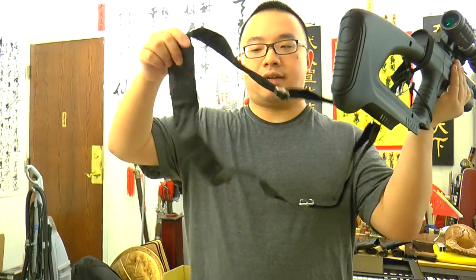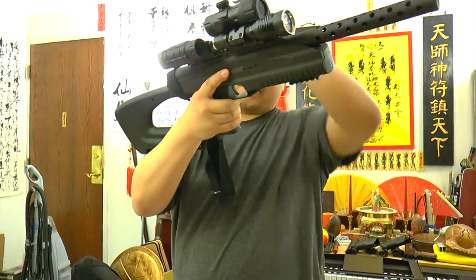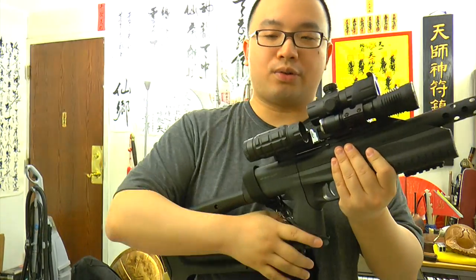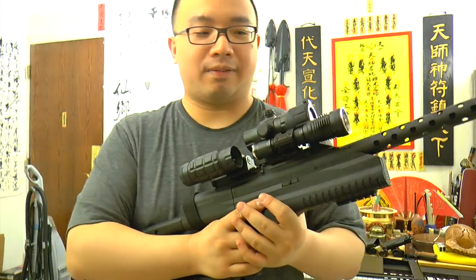And I got a sling going here, so I can basically carry it like that. And people were asking me what I was putting on here — it looks so cool. Well, you may see this in games like Battlefield and stuff like that.